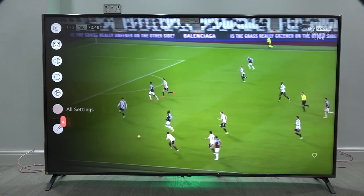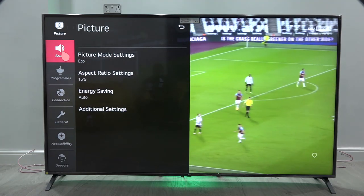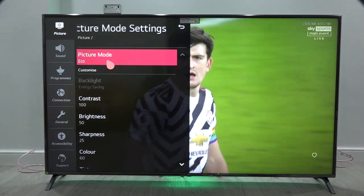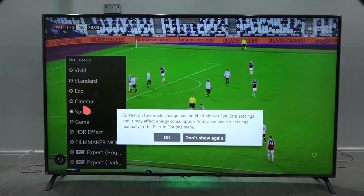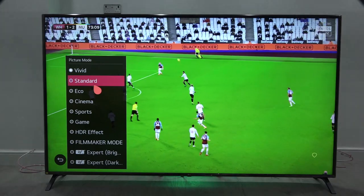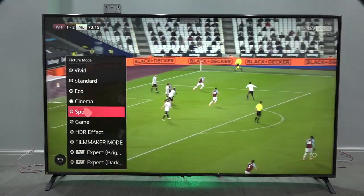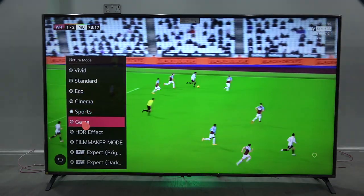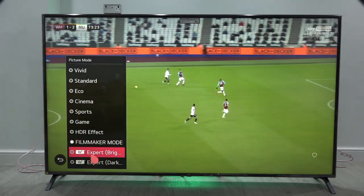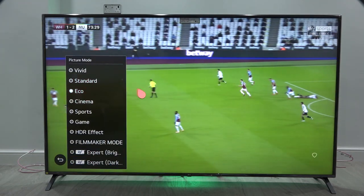We'll go down to all settings. Under picture you can see the eco mode setting. There are different picture modes: vivid, standard, eco, cinema, sports, game, HDR effect, filmmaker, expert bright, and expert dark. We'll just go back to eco for the time being.